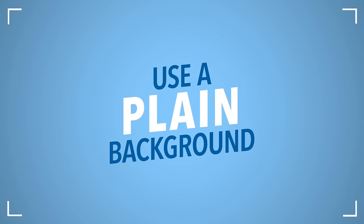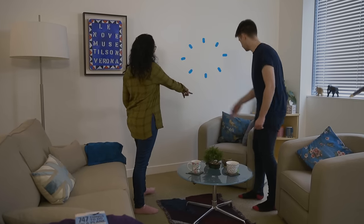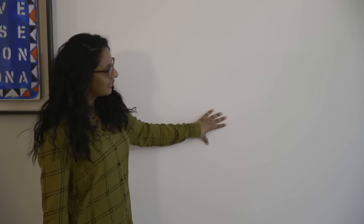Use a plain background. A light grey or cream wall works best, and make sure there are no objects behind you.